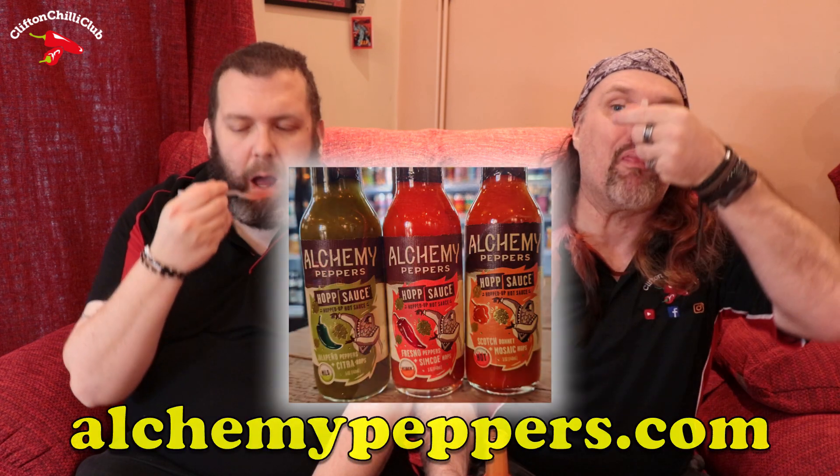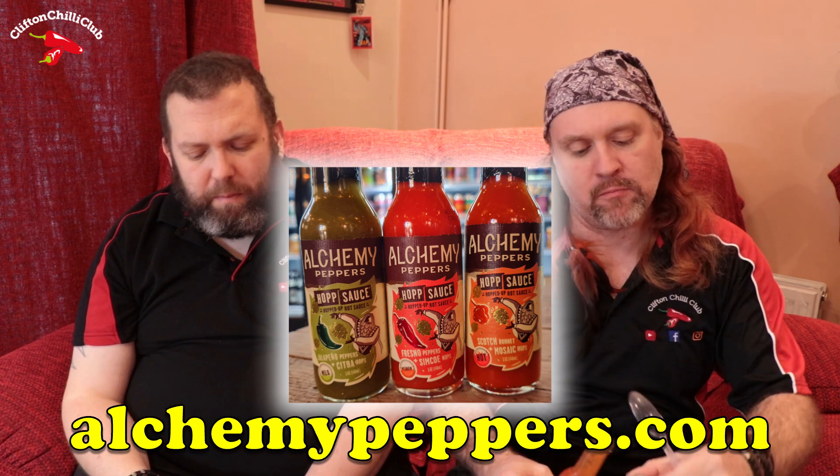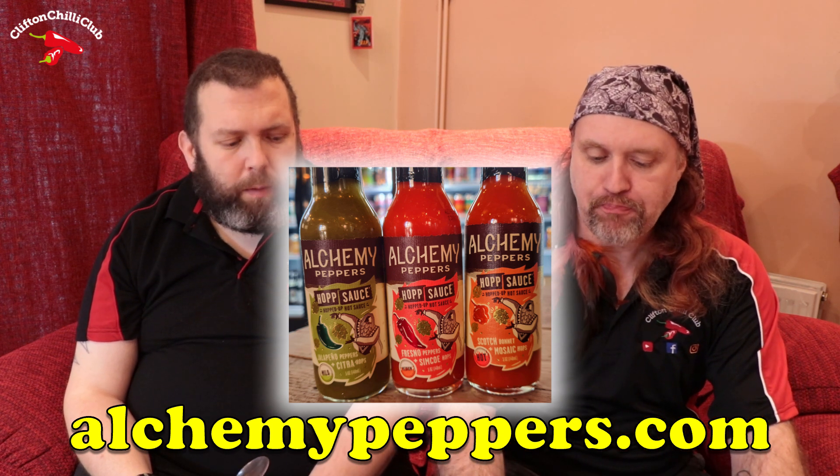Nice shine to it as well, so it's a nice looking sauce. Right, should we give it a blast? Oh wow. Oh, that's hot. Yeah. Oh, that is hot. It's a builder as well. Go for a scotch bonnet sauce — wow.